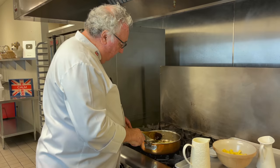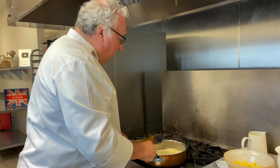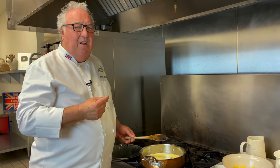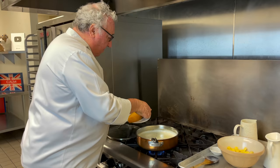Once the onions have softened, you can add the milk. I like to use raw milk — I love the colour, the flavour, the creaminess. But if you don't have raw milk, you can use regular pasteurised milk. Bring the milk to a simmer, and once it comes to a simmer, add the fish and cook that until it just starts to flake. It takes about four minutes with the lid on.